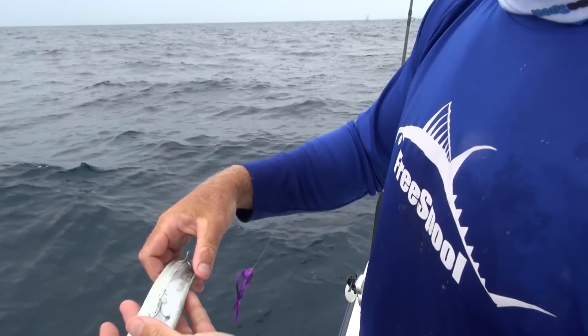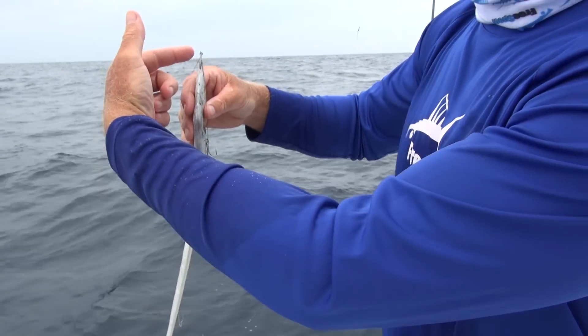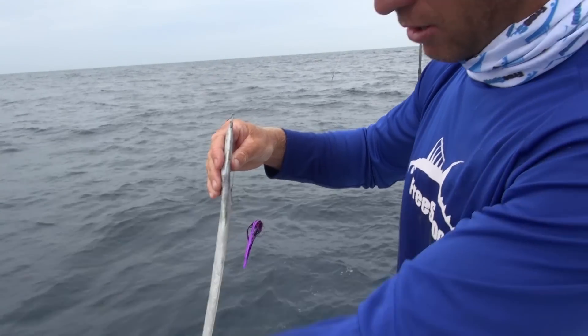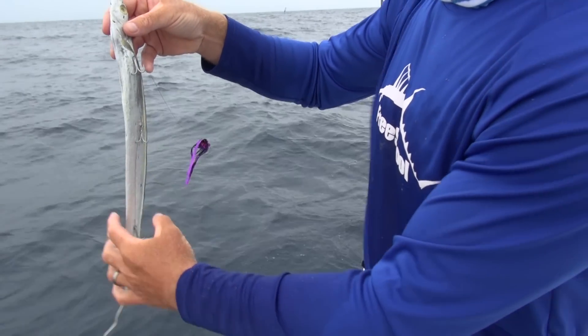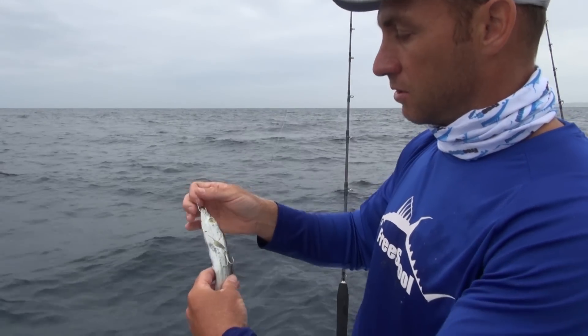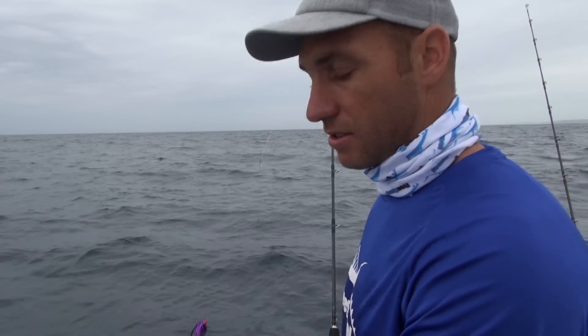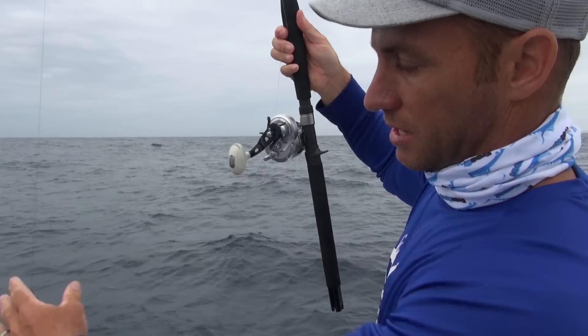I'm just putting in a couple of trebles. There are a couple of different ways to rig them — some guys rig from the lead hook, they rig on both sides, but I tend to just put on one side. As you can see, there are three trebles there. I like using the six extra strong trebles, they work quite well and put a bit of pressure on the sharks.